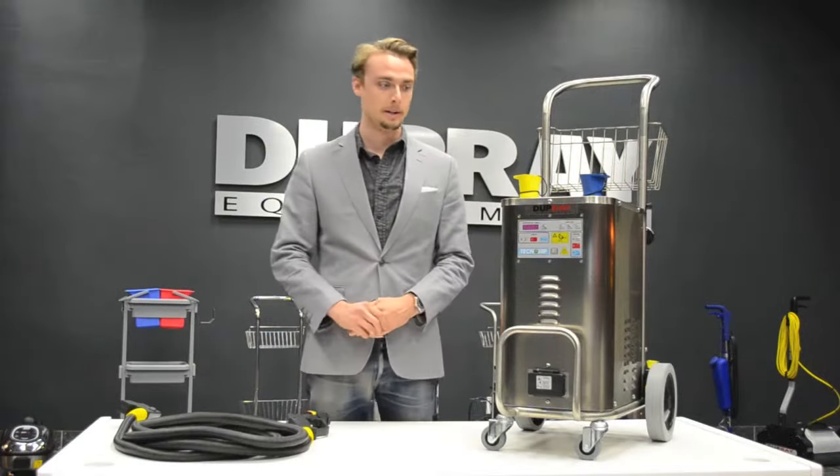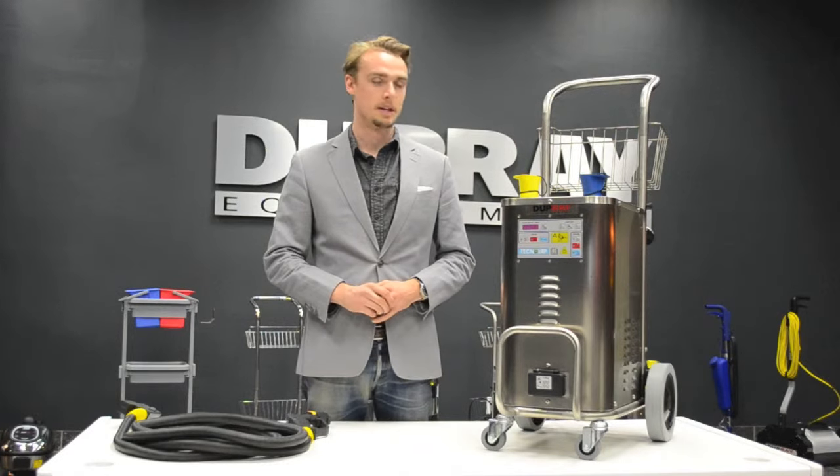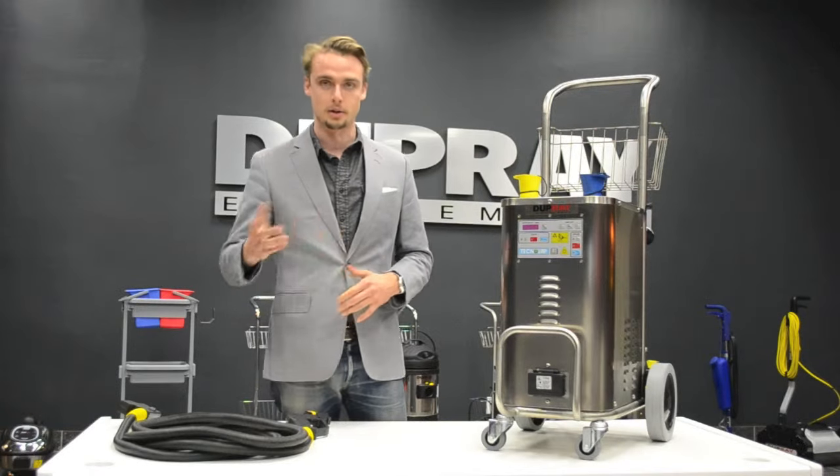Hi, my name is Brent Gray from Dupre Equipment and today we're going to go through the Steambox Steam Cleaner. This comes in 110 volt or 220 volt versions. Basically they're going to be very similar functionality, just different powers.